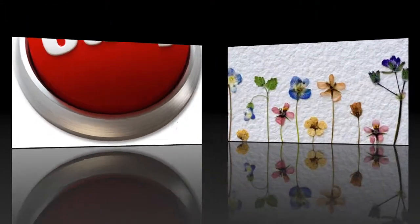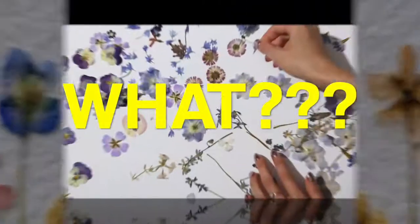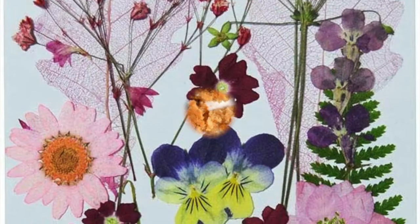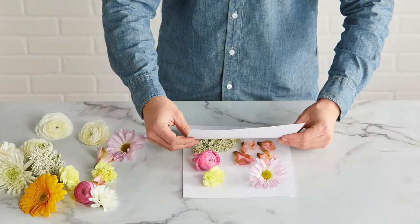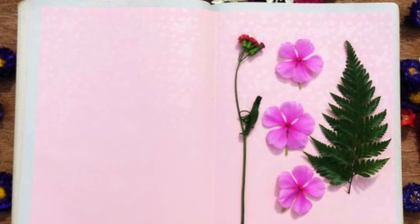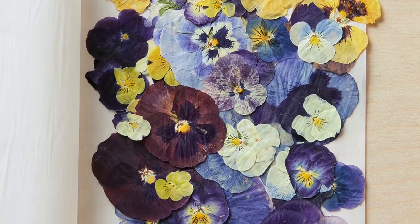I'm out here in my backyard noticing so many beautiful plants and flowers blooming, and I thought it would be a great time to collect some and press them to make pressed flower artwork. Pressing the flowers preserves them so they stay beautiful for a long time. It works by pushing the water out of the flowers, dehydrating them, and leaving behind the beautiful color.